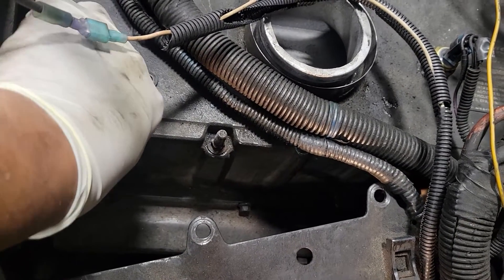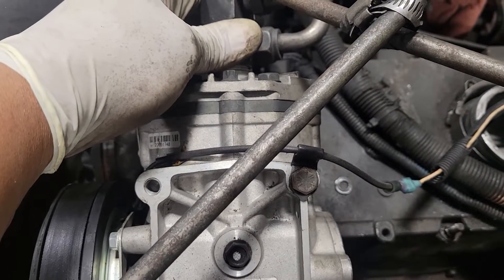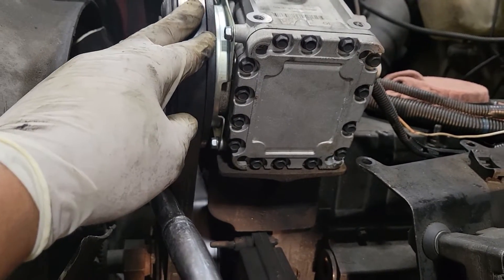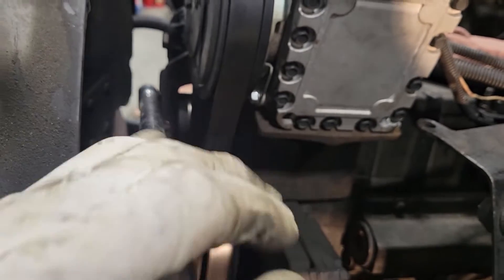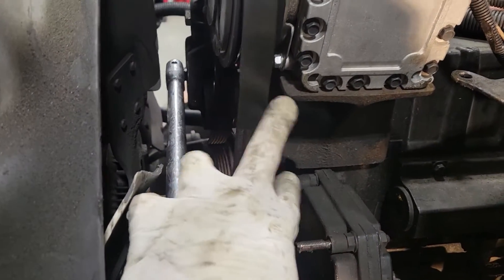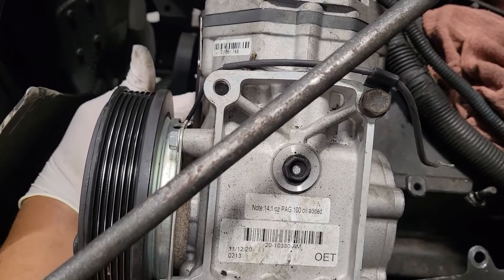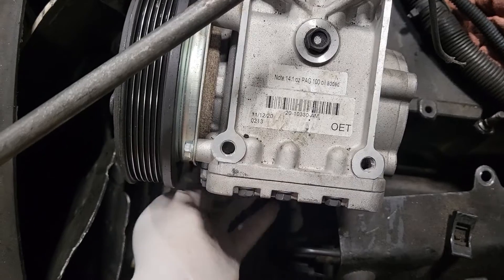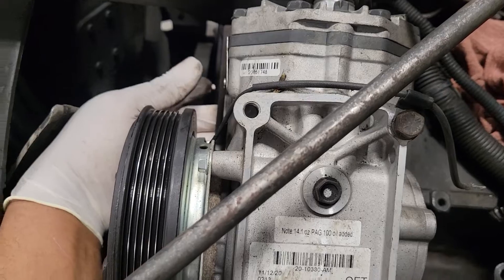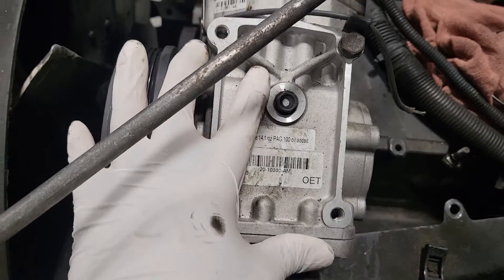Next, I'm going to remove the AC compressor — just move it to the side and leave it connected. In order to do that, I need to release the tension off the AC belt using a half-inch breaker bar or ratchet to loosen it and take the belt off. We have four bolts to remove for the AC compressor: two bolts on the opposite end, two 3/8 bolts on the bottom, and two 3/8 bolts in the back. I've removed the two on the bottom and now I'm removing the remaining two to move the compressor to the side.